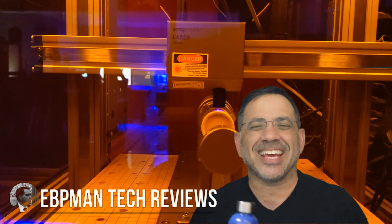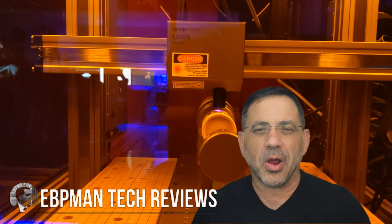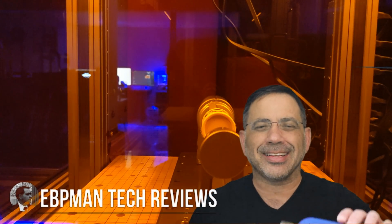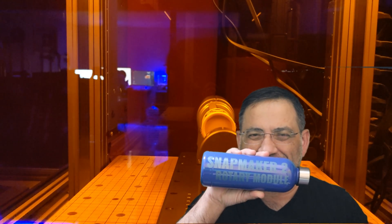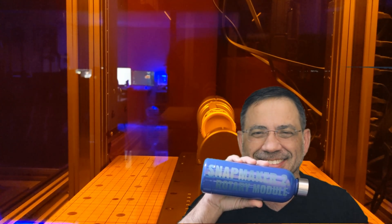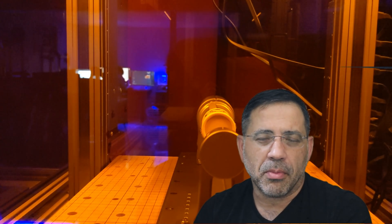Hey guys, EVV Man here, and in today's video we're taking a look at the Snapmaker 2.0 2021 rotary module that's going to allow you to take something as simple as this and make it look like something like this. Let's go check it out. A few weeks ago Snapmaker announced a brand new rotary module that's going to change the way you laser engrave on the Snapmaker 2.0.